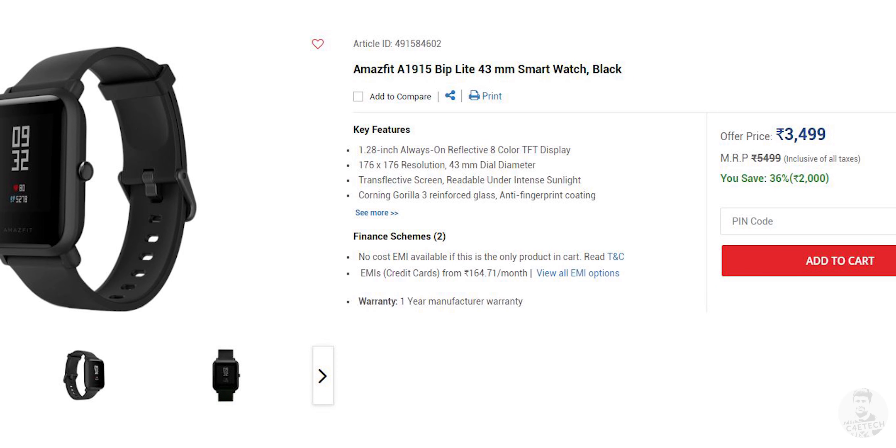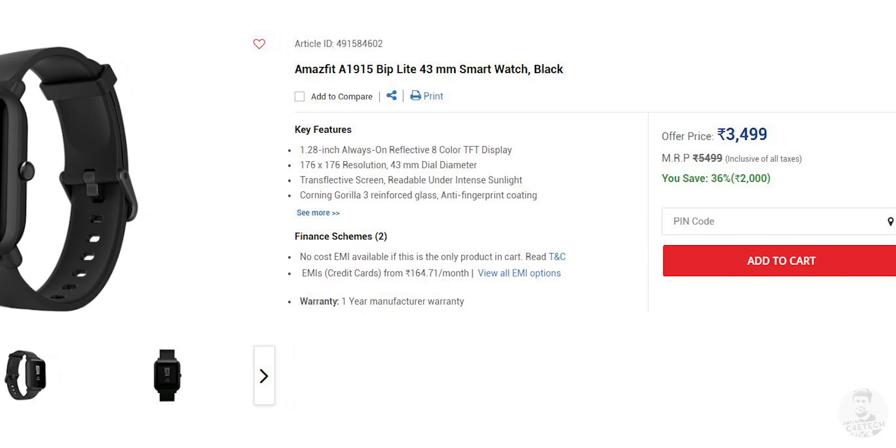We don't really have any rumours about the pricing yet, but I'm guessing that Realme would be pricing it quite aggressively here in India. The Amazfit Bip Lite, a similar kind of smartwatch, is priced around Rs 3,500 in India. So I'm guessing that Realme would also be pricing the Realme Watch somewhere around the Rs 3,000 to Rs 4,000 mark.